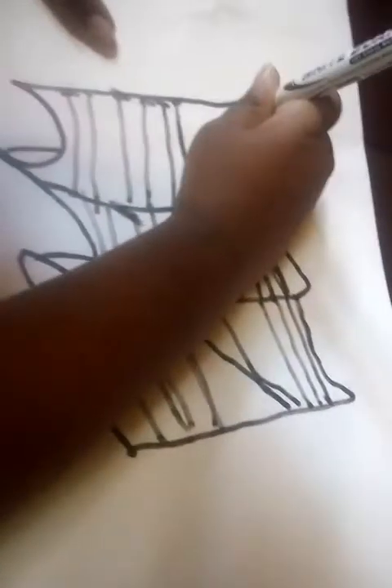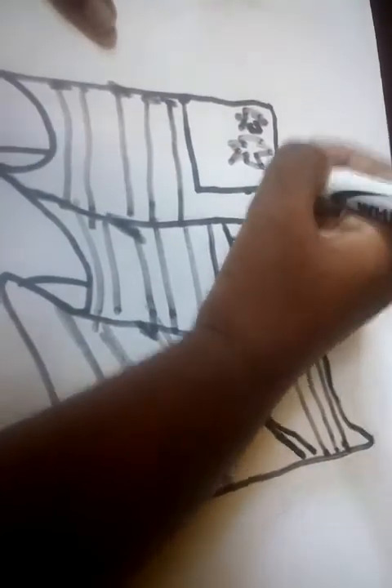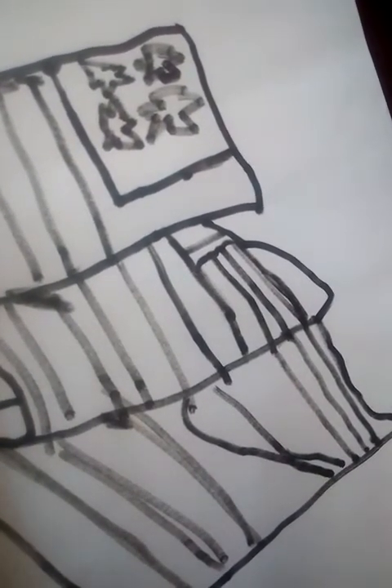And then we'll do the stars very quickly. You can do them however you want.